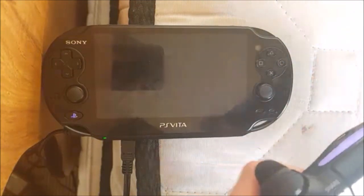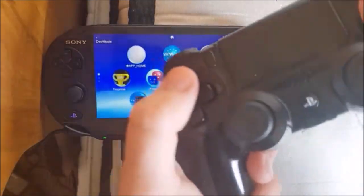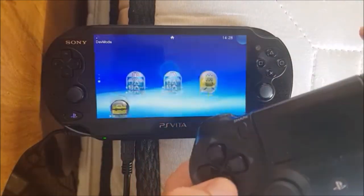Now it's connecting. So now my controller is just linked to this, no problem.